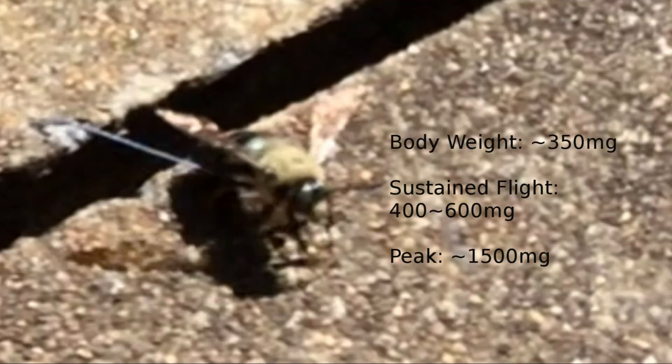I found a study showing that the average weight of a male carpenter bee is about 350 milligrams. The bee we caught was a male because it has a yellow dot on its head. So in summary, the bee has a body weight of around 350 milligrams, and it can carry an additional mass of 400 to 600 milligrams in sustained flight, or an additional mass of 1,500 milligrams at its peak. So it could definitely carry more than its own body weight, which is pretty cool. Hopefully this has been interesting and educational for you. See you next time.